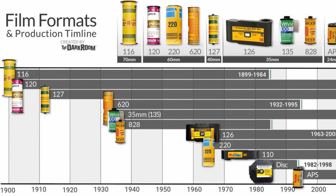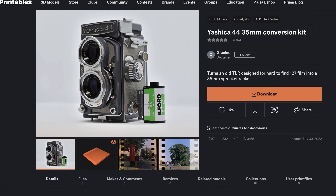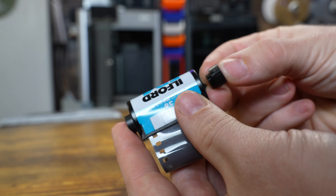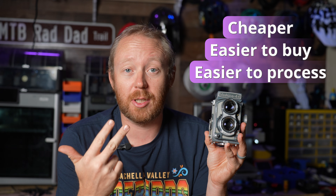It's basically trash because it takes 127 film, which is really hard to get now and even harder to get processed. But thanks to this free file over on Printables, we can actually swap this over to 35 millimeter film and make it a lot more useful. The film is going to be cheaper, easier to find, and a lot easier to process.